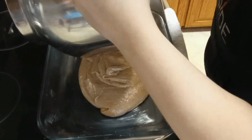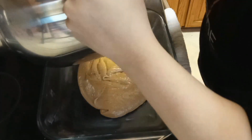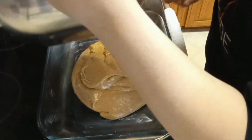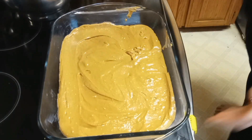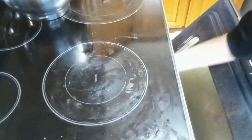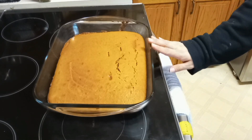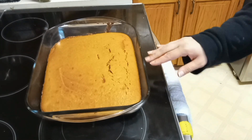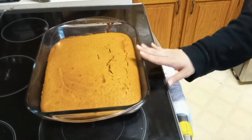Since I'm doing a 9x13 baking dish, this is going to go into the oven for 23 to 28 minutes. I'm going to do 23 to start out with and we will just go from there. Alright, so we have our cake out of the oven. I'm going to go ahead and let this cool for maybe about an hour or so. Then as this is cooling, I'm going to go ahead and start working on the icing.